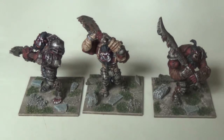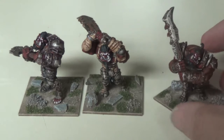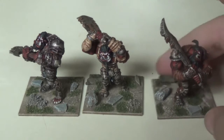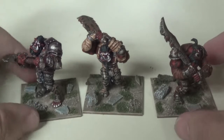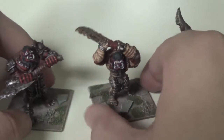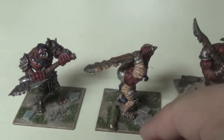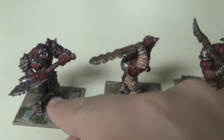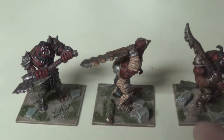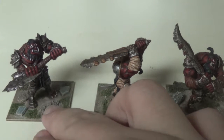Hi everybody, welcome back to another Stoneforge Gaming video. Today we are going to be taking a look at the beginnings of a new army I'm starting for Kings of War — specifically Kings of War Ogres. I love the Mantic models for their ogres, they are absolutely awesome. I picked these up at Gen Con in 2015 with the army starter box, and I've just now put them together and am starting to paint them up.